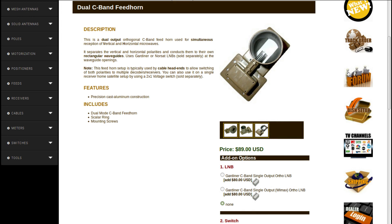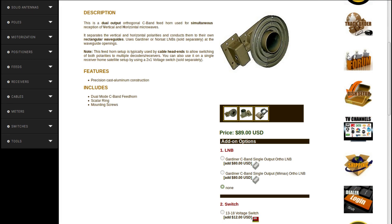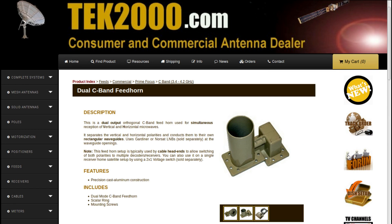This is a dual-output orthogonal C-band feed used for simultaneous reception of vertical and horizontal microwaves. It separates the vertical and horizontal polarities and conducts them in their own rectangular waveguides. It uses Gardner or NORSAT LMBs sold separately at the waveguide openings. This feed form is typically used by cable headends to allow switching of both polarities and multiple decoder receivers.